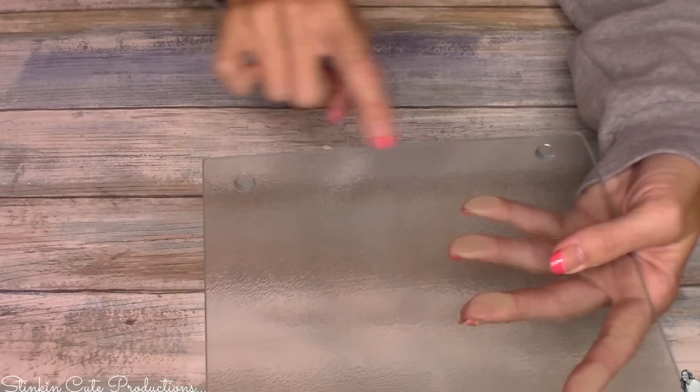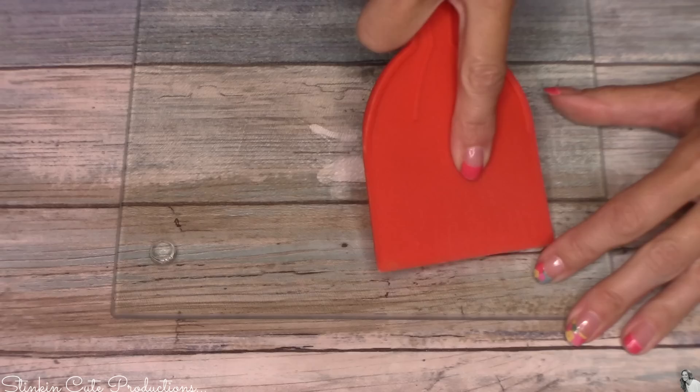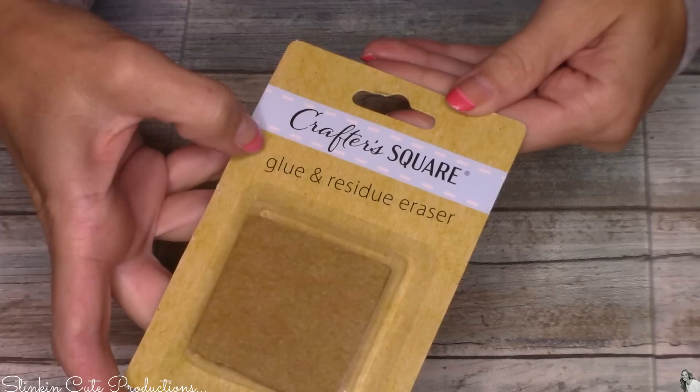On the back of these glass trivets — whether it's the square or the round one that Dollar Tree carries, both would be perfect for this — you're going to see these silicone pieces. These are to keep the trivet from sliding around on your counter. I'm going to remove these. I initially tried to use a plastic putty knife but it was too thick and couldn't get up under the silicone. Using my razor, once you get up under the silicone, it lifts right up. I'm going to remove all four and set them aside to replace later.